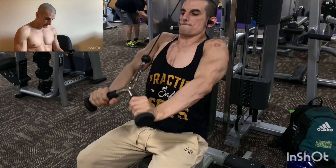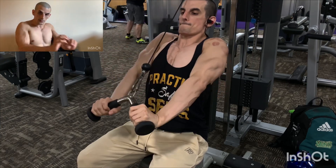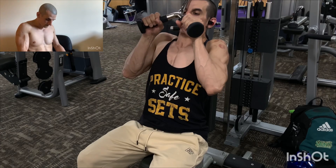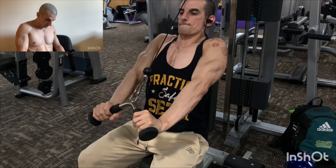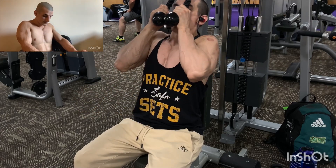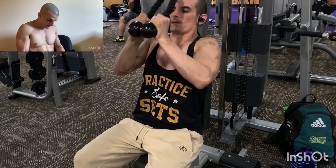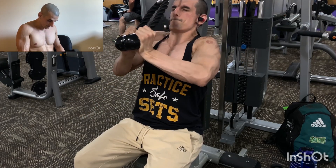And the seated press-downs with the V-handle — pressing straight down, arms tucked to your sides. And with the rope, you're pulling it apart. Down. Pull that bitch apart.